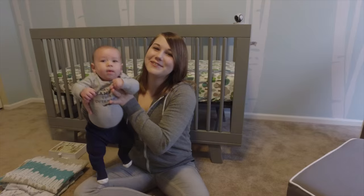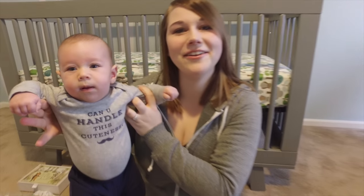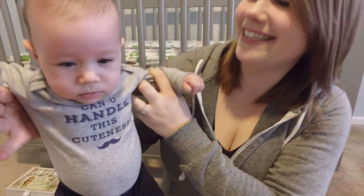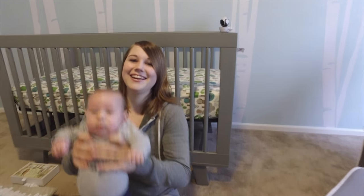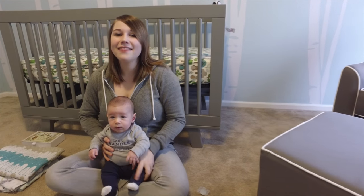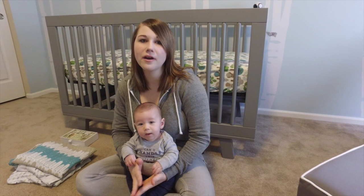Hey everyone! First of all, Milo has a question and he wants to know: can you handle this cuteness? Anyways, today I thought I would do a swaddling video and not only show you how to swaddle, but also...